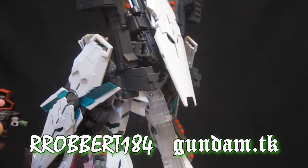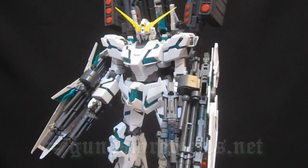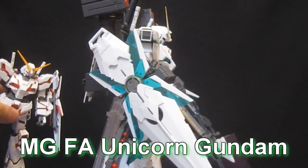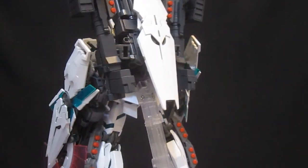Hey, what's up again everybody? It's Robert184, 2Rs2Bs from GundamReviews.net, and this is my follow-up video to my review of the Master Grade Full Armor Unicorn Gundam. Don't forget that I've got reviews all over the place of various high grades, Master Grades, including the Banshee and the Version Katoki.